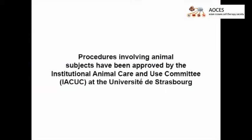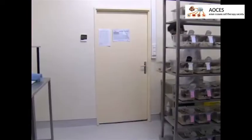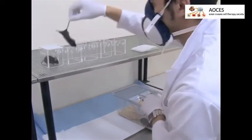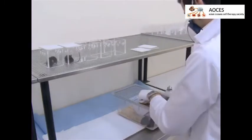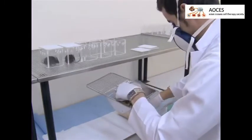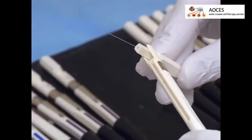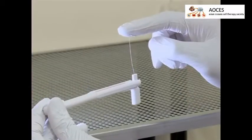Visual demonstration of this method is critical, as implantation of the cuff is a difficult step to explain without visual support. To evaluate the mechanical paw withdrawal threshold, first place the mice for habituation into clear individual boxes on a perforated steel plate. Up to 12 animals can be tested in parallel.